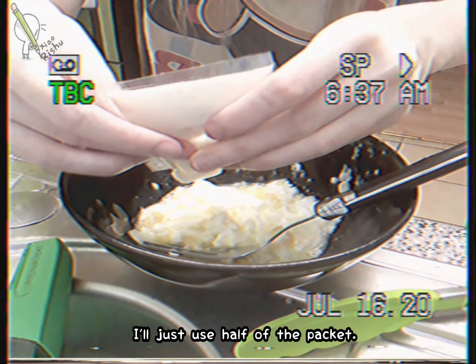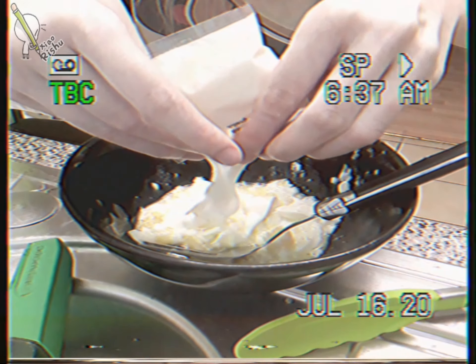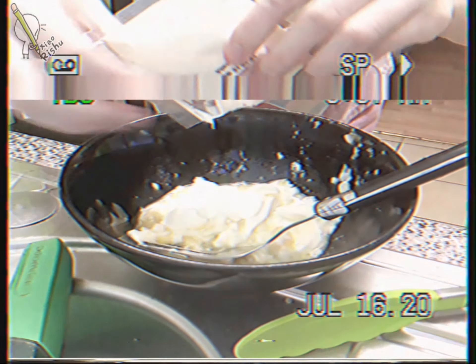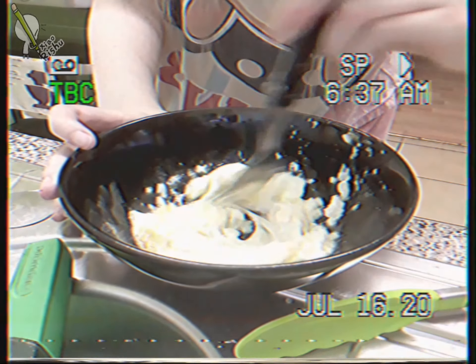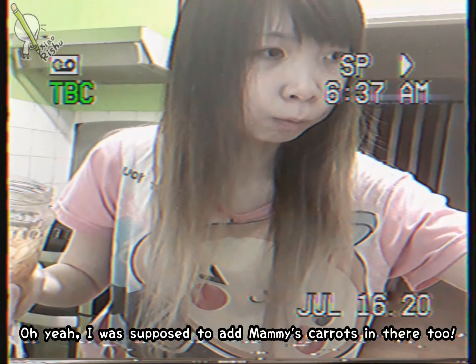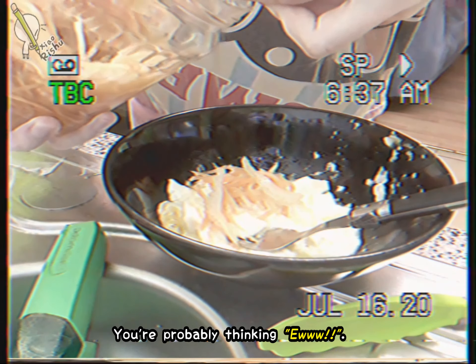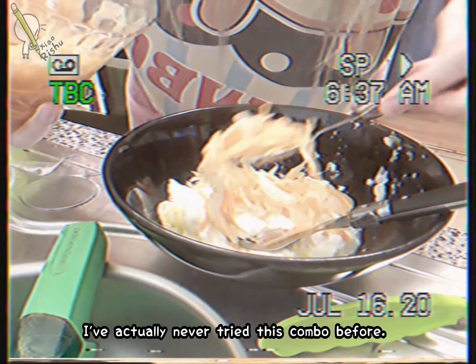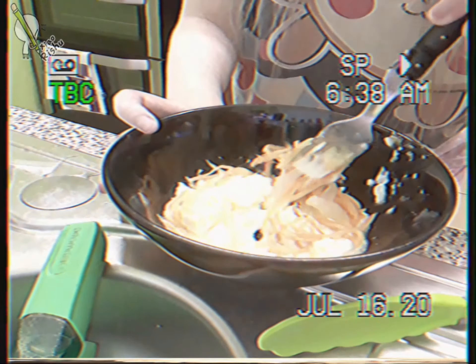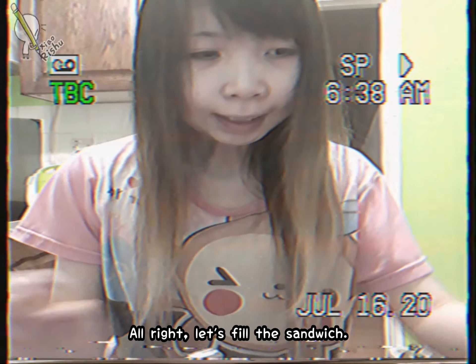I'll just put half a cup. I'm going to put Mummy's towel in there too. I've actually never tried it like this before. Oh my, it's really yummy!